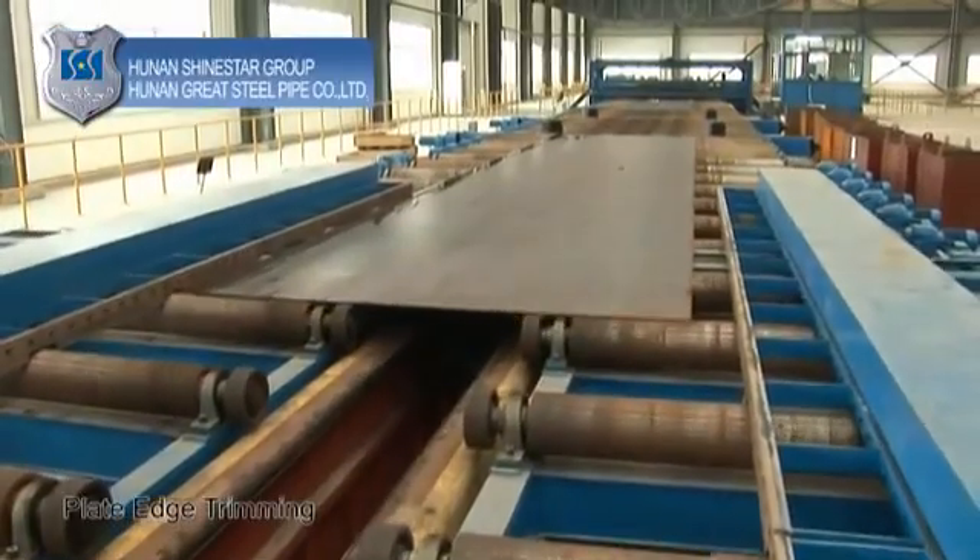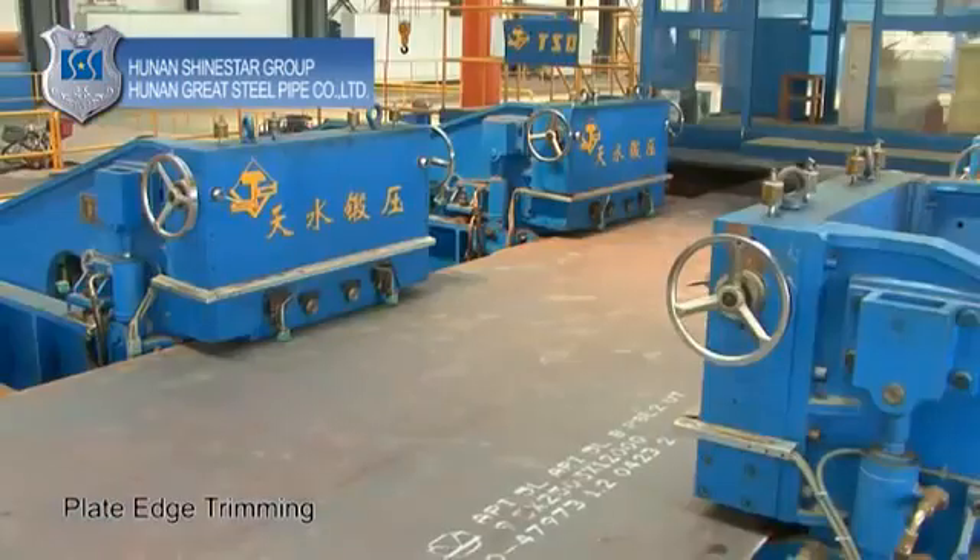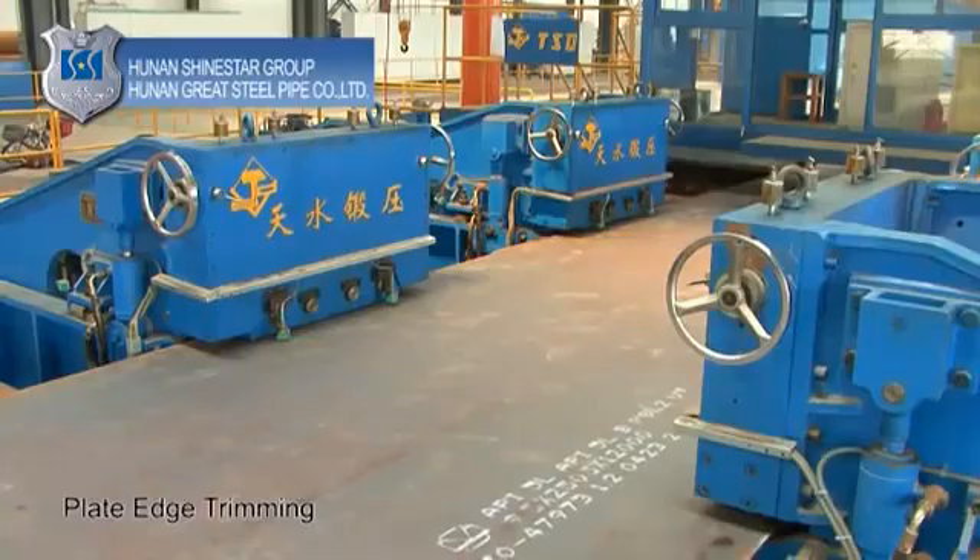Plate edge trimming: trim the two edges of the plates to meet required specifications for width, edge milling, and desired groove shape.